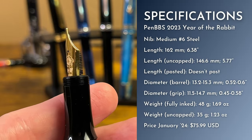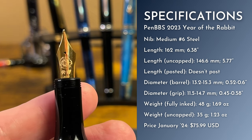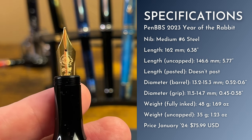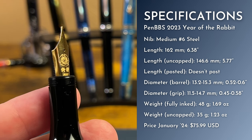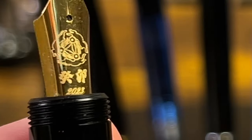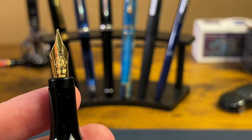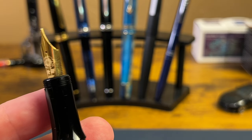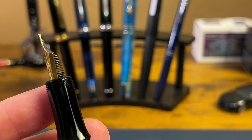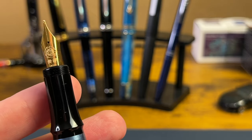The nib is a number six — mine is a medium. There were some calligraphy nibs and fines available, but I like a medium and I've got an extra calligraphy nib from PenBBS anyway, so I'm not too worried about that. The nib is laser engraved with those three rabbits and 2023. These pens usually come out at the conclusion of the year, not the beginning. The good thing is they use PenBBS swappable nib units, so you can swap in a gold nib or whatever you want — no problem whatsoever.